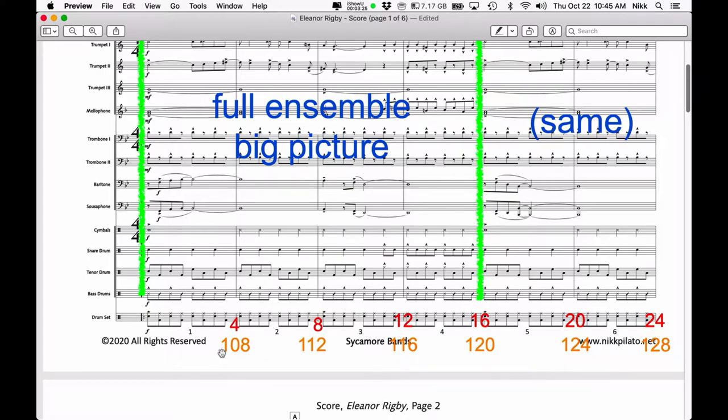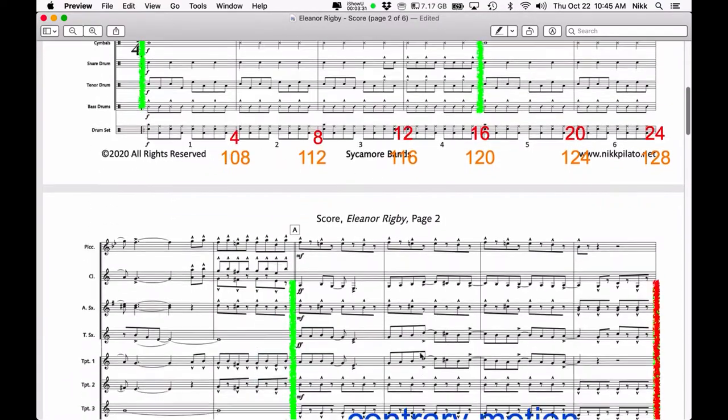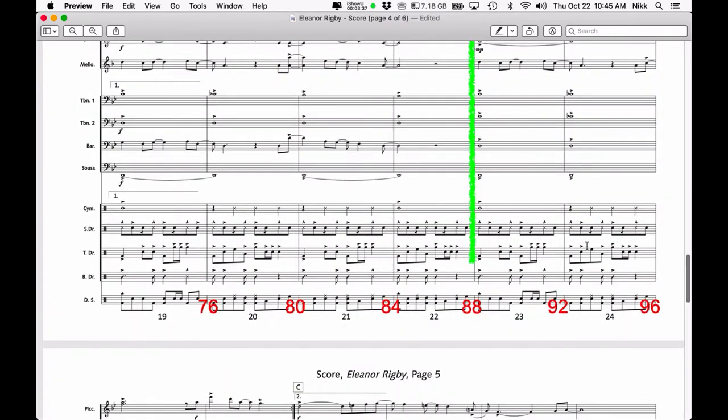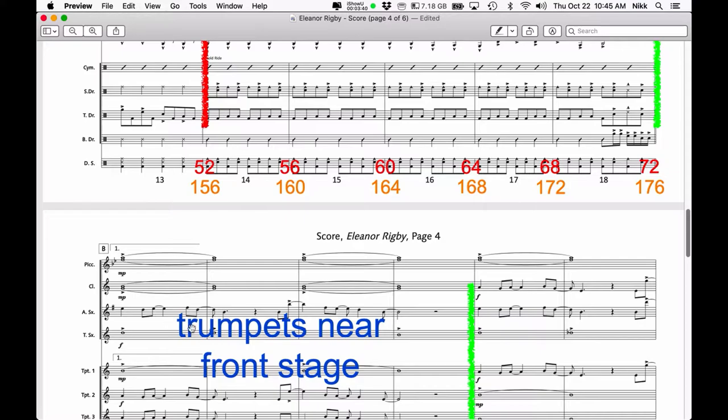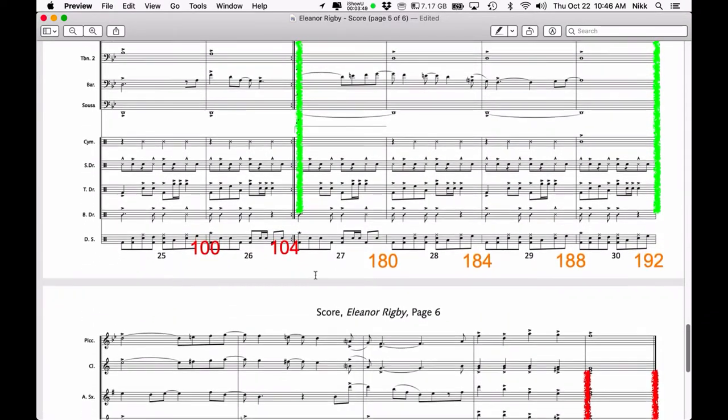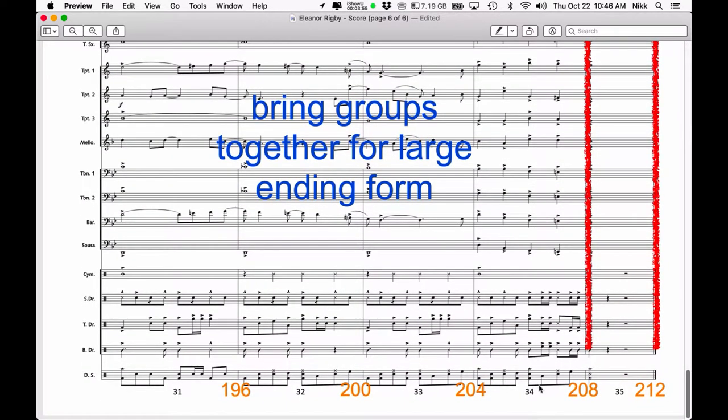I don't use different colors when actually penciling these into my score — I'll just pencil the counts underneath the primary counts. So we do the same thing: 108, 112, 116, going on in multiples of 4 until we reach the first ending. On the second time through, we would not play through the first ending, so there's no need for counts there. We skip to the second ending and continue our count sequence — 184, 188, 192 — all the way to the end. Our final count is 212, confirmed by the whole note there. So there are 212 counts in the entire arrangement.